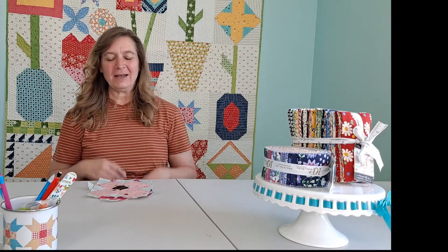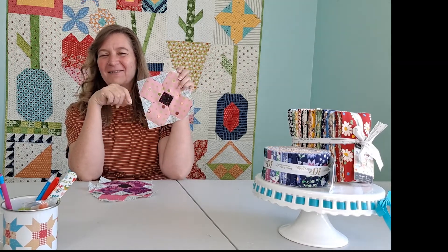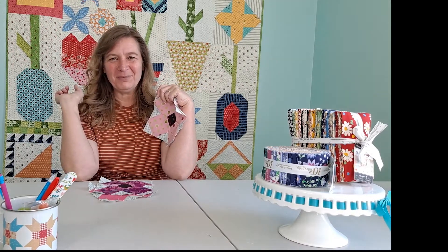Hi, Em here from Aunt Em's Quilts and Em's Scrap Bag, and today I'm going to show you how to make this cute little posy block. It's one of the many blocks in my Blooms Basket.